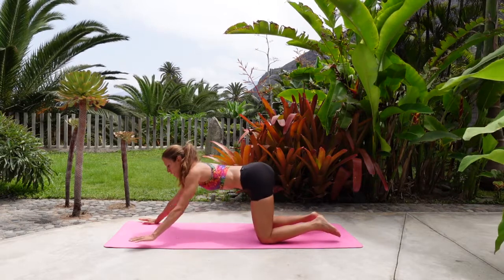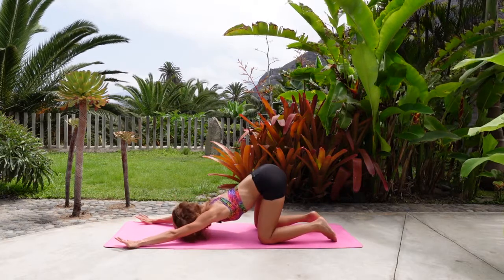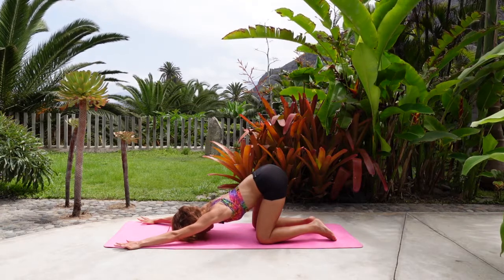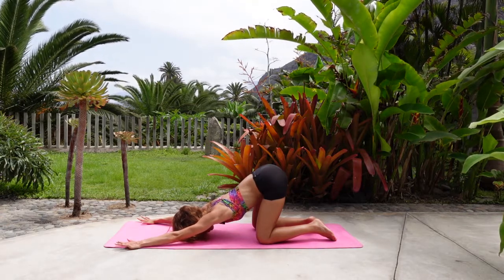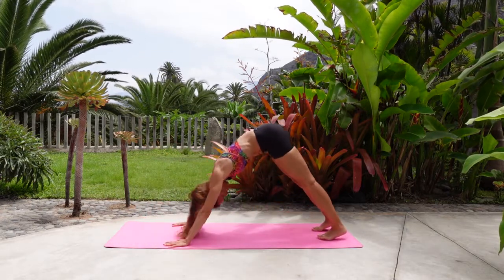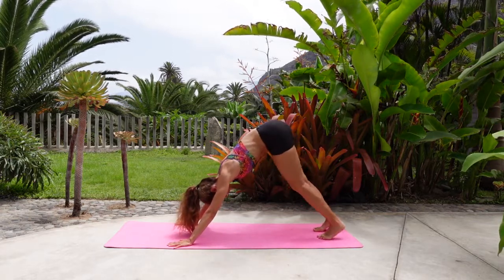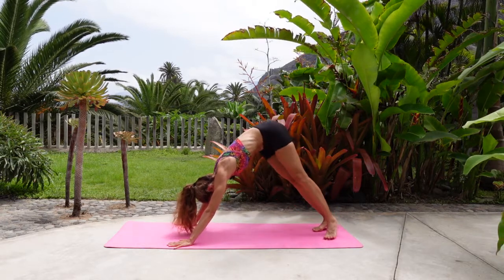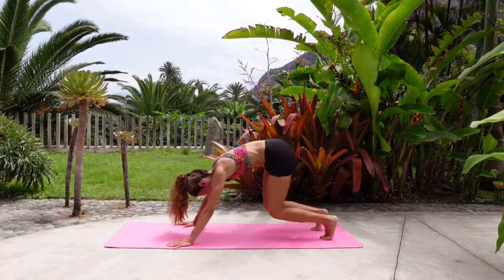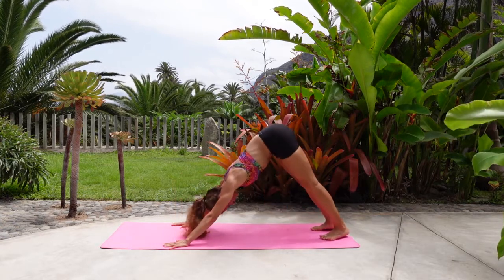Take the hands a bit further forward — wide, or as wide as the mat — and then drop the chest for Anahatasana, heart melting pose. It's a lovely heart opener for the front of the shoulders and the upper back. Inhale. Exhale. Then return to four-point kneeling, tuck the toes, and come through to downward facing dog. Give a shake to the head, pedal the feet. Find any movements that feel good — you can swing the hip side to side, bend and extend both legs. Just experiment a little bit, see what feels good for you.